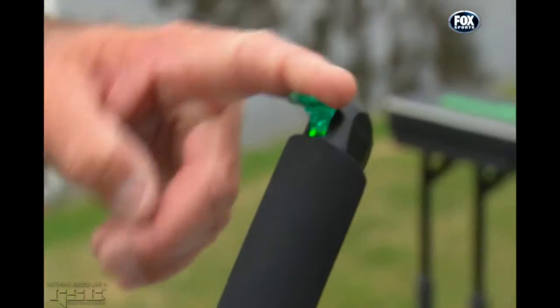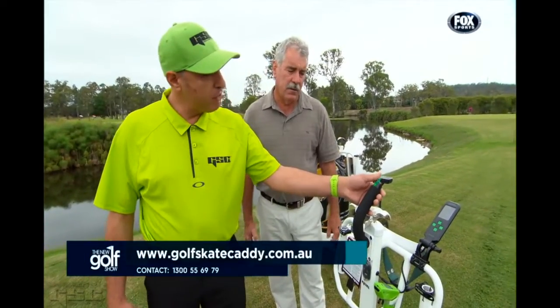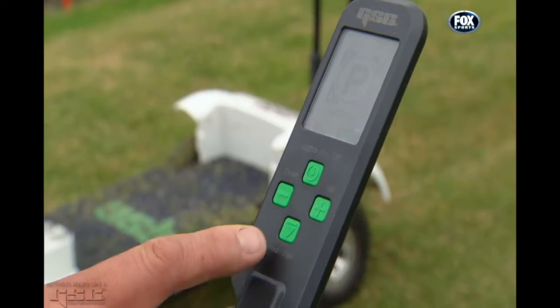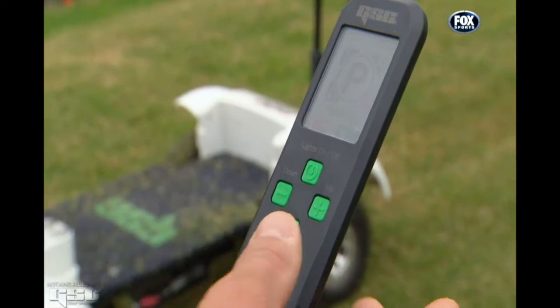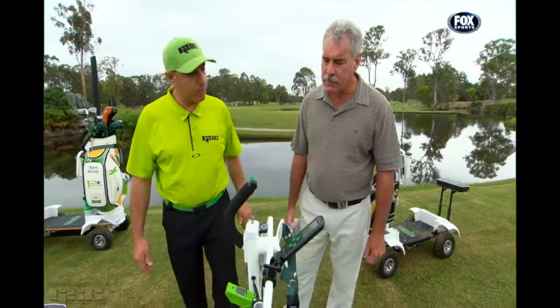Moving forward on the slider accelerates the vehicle. If you let go, the safety features built in will actually bring the vehicle to a stop. But if you need to brake a little bit more rapidly, just pull that back and that will activate a rapid braking cycle. To go backwards, just press this button here and that will put it into reverse — you can see it on the screen, and she'll just move backwards from there.